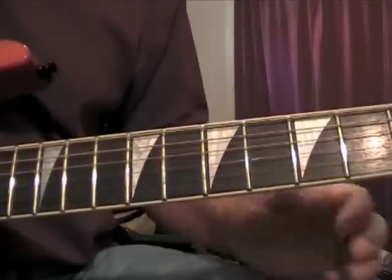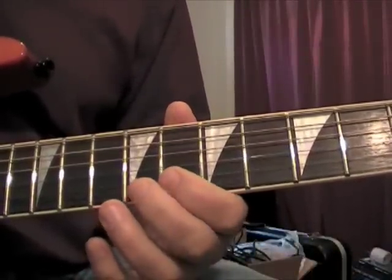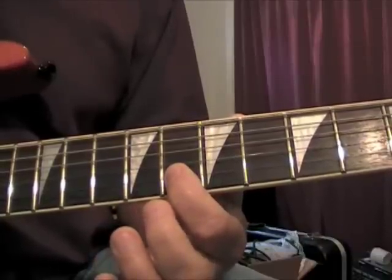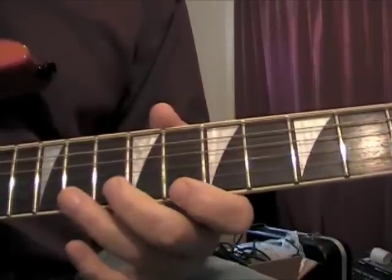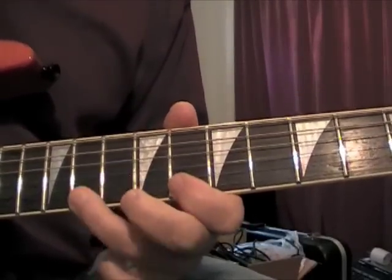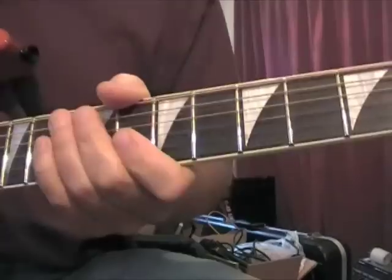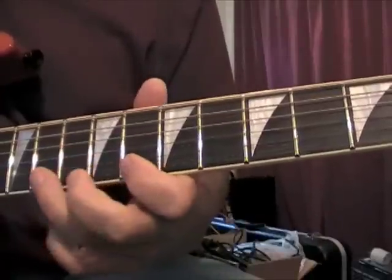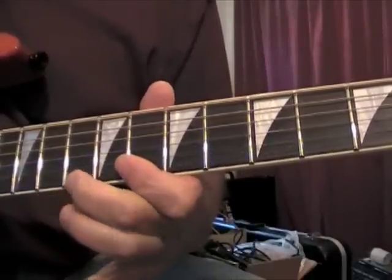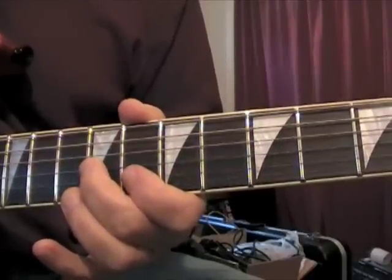The first part of the lick — you end up on the first string on the eighth fret. But then there's two times after that that you end up on the second string at the eighth fret. So again that lick is... Now after this lick, this is the remainder of it.